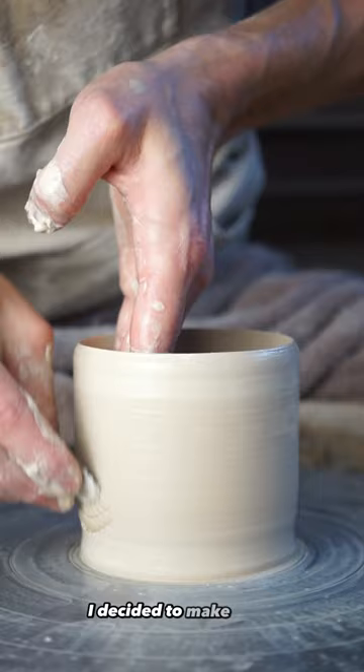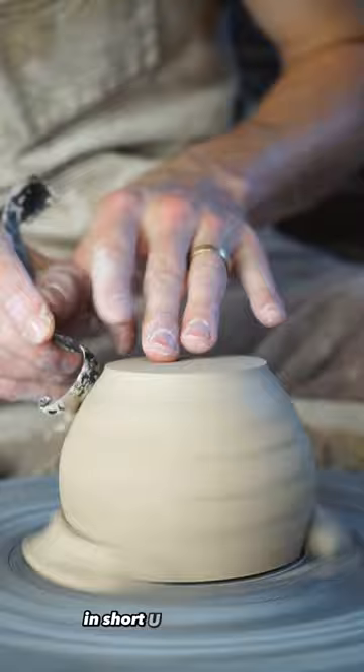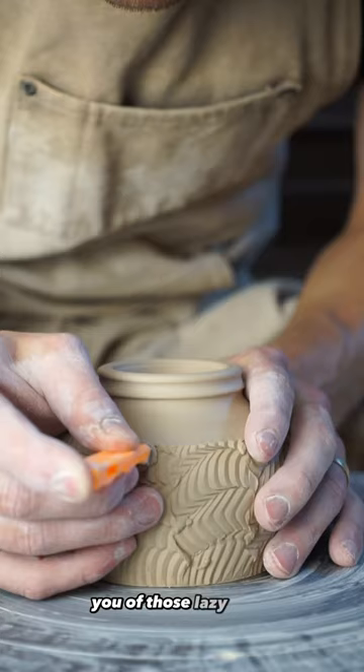To create this texture I'm using a mud tools edge to stainless drawing rib. By dragging this tool over the surface in short U-shaped motions I create the sense of waves crashing over the lip of the vessel. The visual quality of this texture reminds me of those lazy days laying in the sun on the beach.